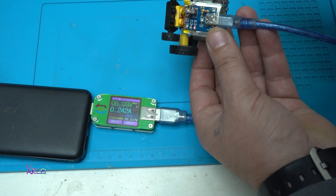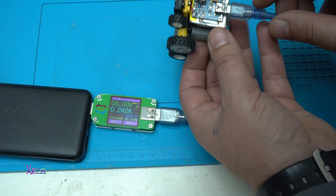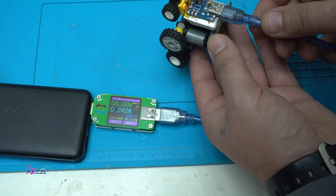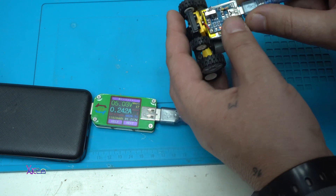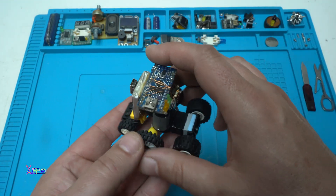That 240 milliamp charge rate is set by the resistor for programming the current. If you leave the factory resistor it will charge at one amp, and that is too much for this small lithium battery. Now I'm going to connect it with a smartphone.